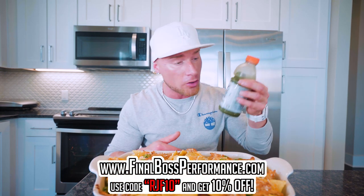By the way, the greens are sold out on our website, finalbossperformance.com, at least at the time of this video being made. So if you want them, you've got to go to Amazon because they are sold out. We've been having a good year — what can I say? It's been a good year.